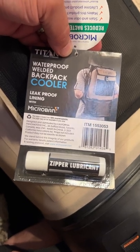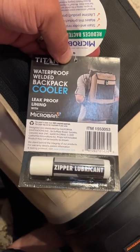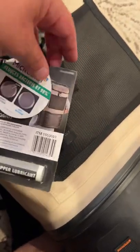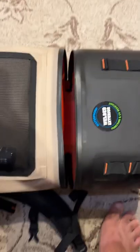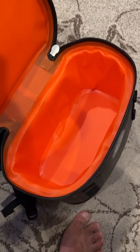You probably need to run that zipper lubricant along the zipper once in a while, or maybe they just ship it dry. I'm just kind of doing this as soon as I brought it home. Opening up the bottom here takes a lot of force, but there's your bright orange interior, which is cool.